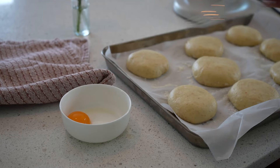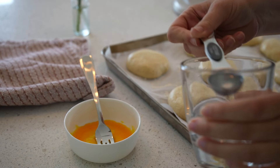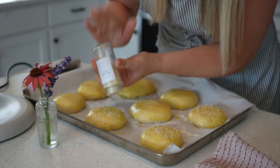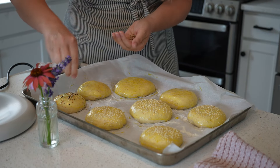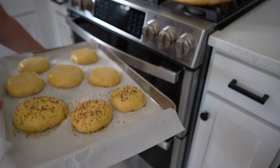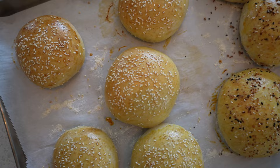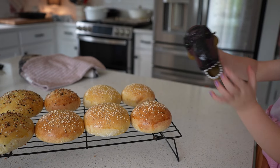I had to temporarily switch to voiceover because of a wild toddler in the background. The dough has doubled in size, so I'm doing my egg wash now - one egg yolk mixed with a tablespoon of water. I'm putting it on thin and making sure I get it all the way around the sides and even a little bit underneath, to prevent the egg wash from pooling around the edges. I sprinkled half the buns with sesame seeds and half with everything bagel seasoning. These baked in the oven at 375 degrees for about 25 minutes - I started at 20 but that wasn't quite enough.